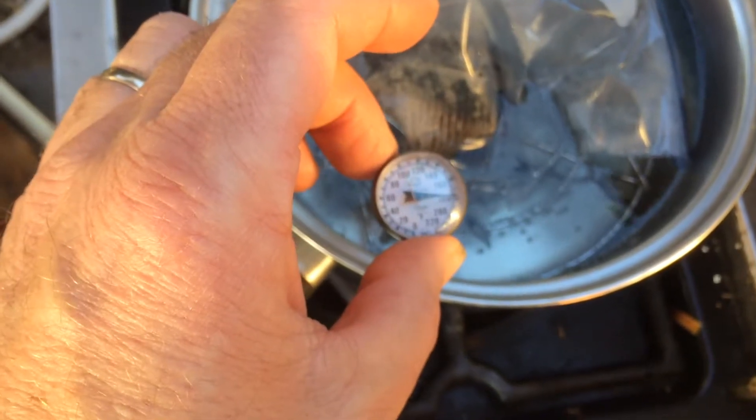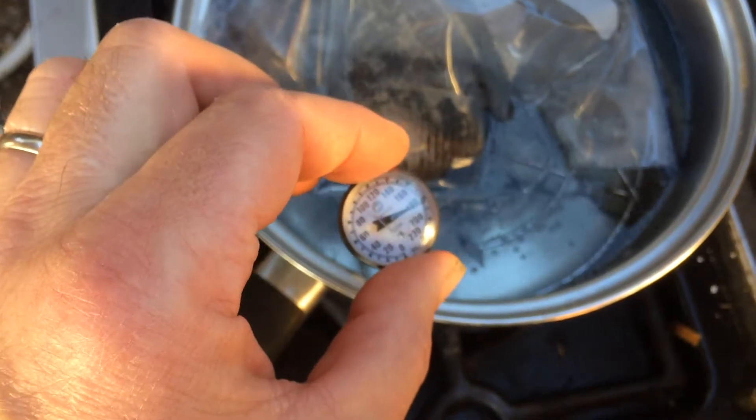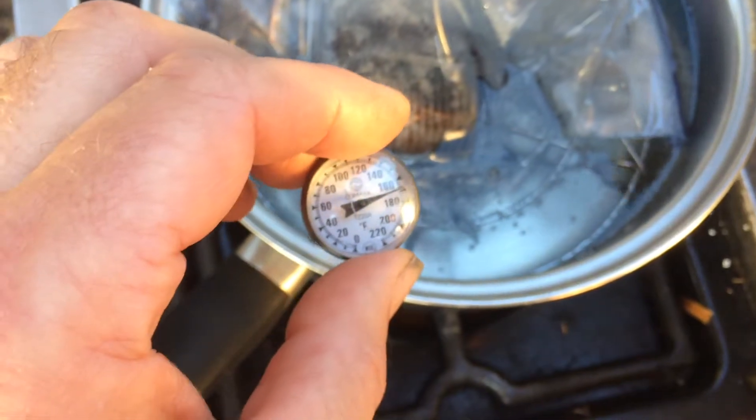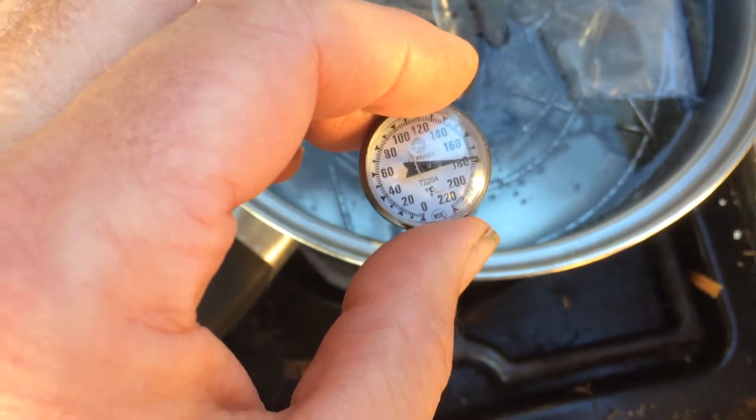Water temperature is about 180 degrees. Unfortunately it's not cooperating — there it is. As soon as I pull it out it goes down, but I believe it looks to be expanding a little bit. I'll let it go for a little while longer and then take a measurement.